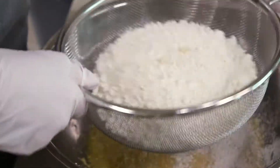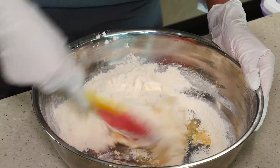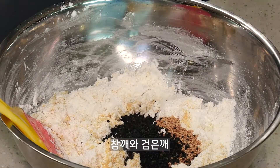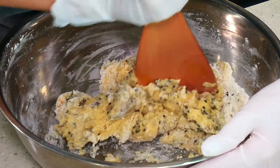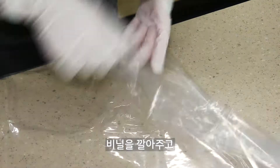A few minutes, a little bit. Put the flour. Chop oil.